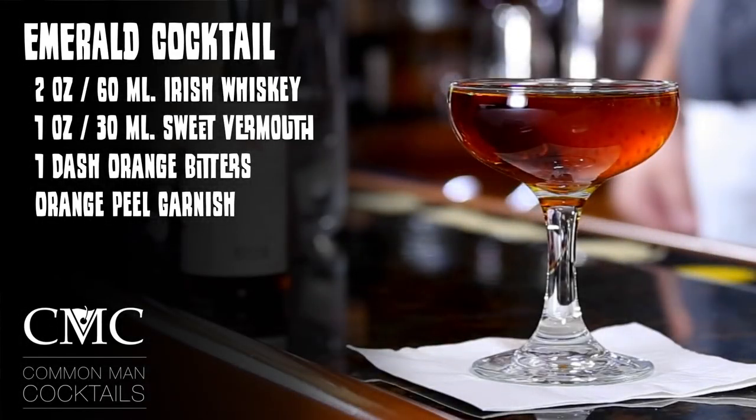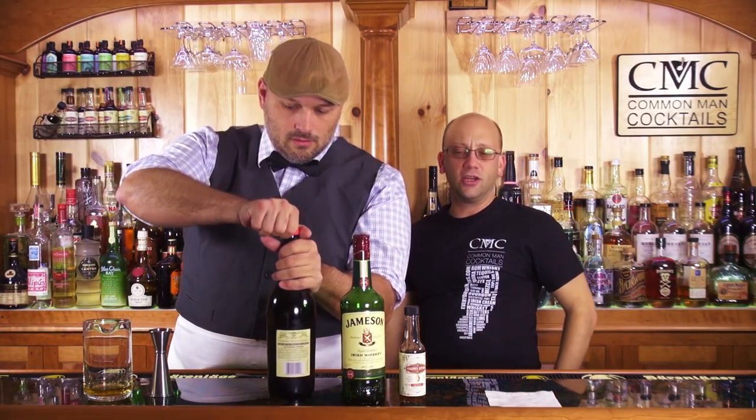It's like a shamrock. The recipe we'll start with is two ounces of Irish whiskey, one ounce of sweet vermouth, one dash of orange bitters, garnish with an orange peel — which we're going to do because that's what we do here. Jameson and sweet vermouth — you're not going to get emerald out of that, you're going to get a rosy dark brown.